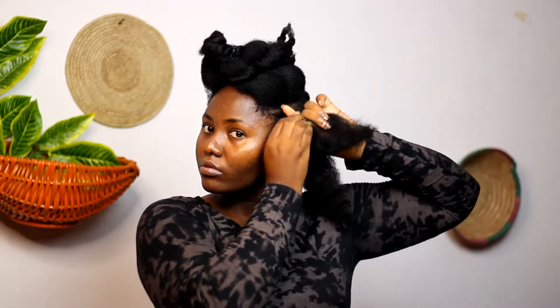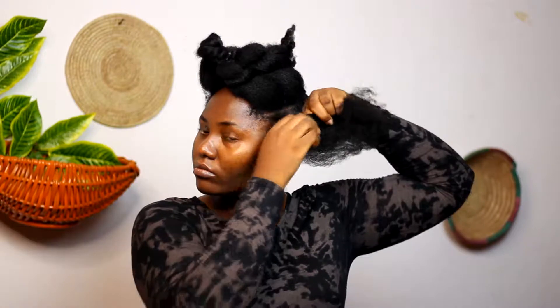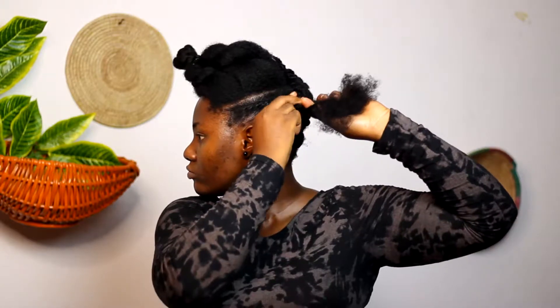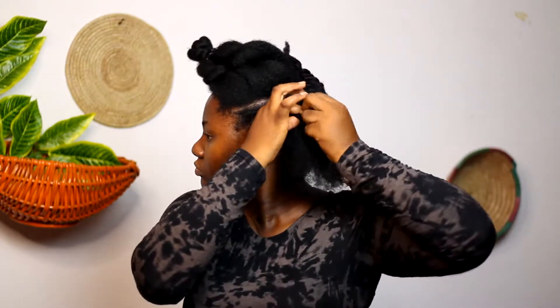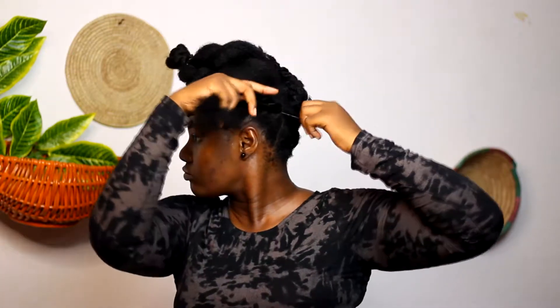I made a flat twist on the left and right side of my hair. I'm not pulling it too tight, so be very gentle on your edges when you're doing this. It doesn't have to be too tight or too smooth — just ensure that you're picking all the hairs around the area.